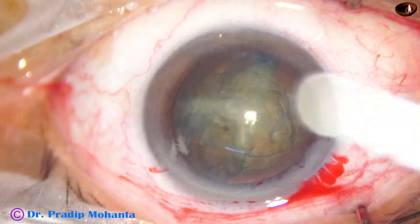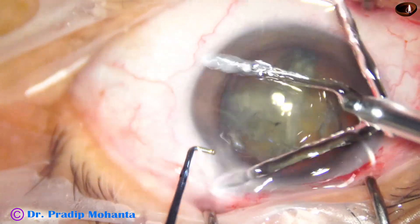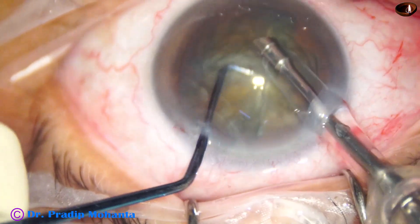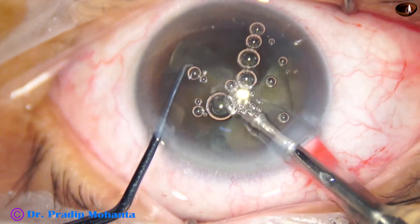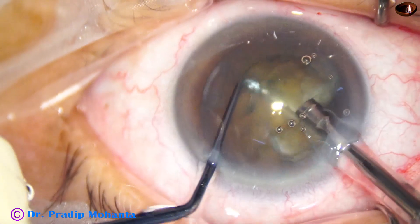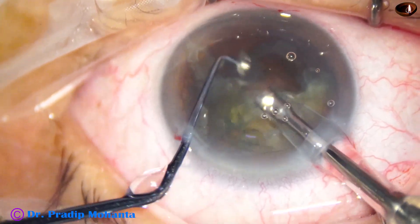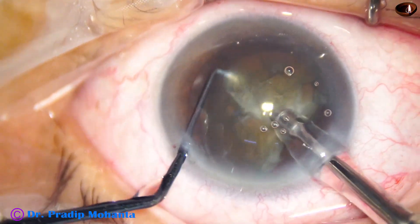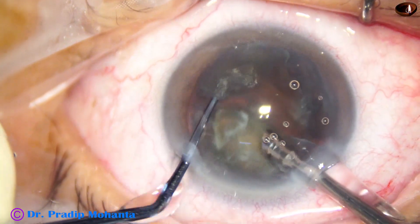The handpiece goes in with its bevel down. Some superficial cortical lens matter is removed and this piece of nucleus is brought to the center and emulsified. We go to the other piece — see how easily we can pick off the pieces. Now this hemi-nucleus is easily divided into two and then the pieces are emulsified.